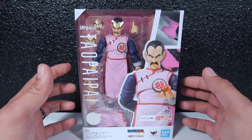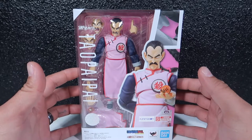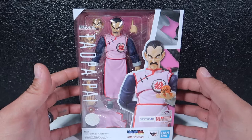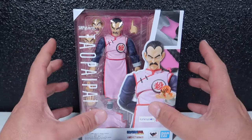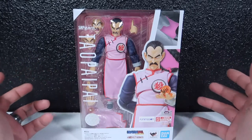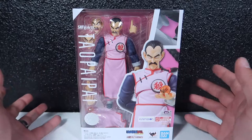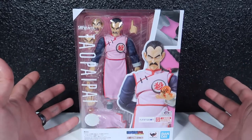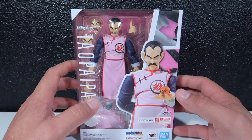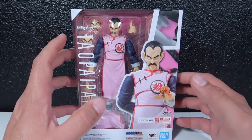If you guys don't know who he is, he's from the original Dragon Ball series. He beats the poop out of Goku — spoiler alert! But Goku's okay obviously, he goes on through Dragon Ball Z, GT, Super, and so on. Mercenary Tao is one of the main villains in the original Dragon Ball series.